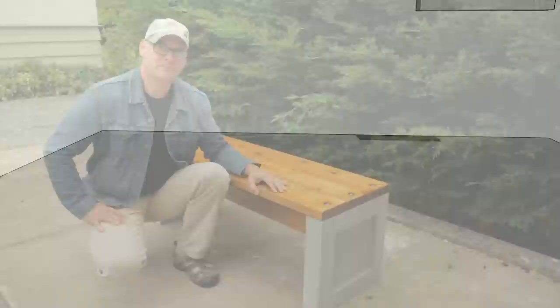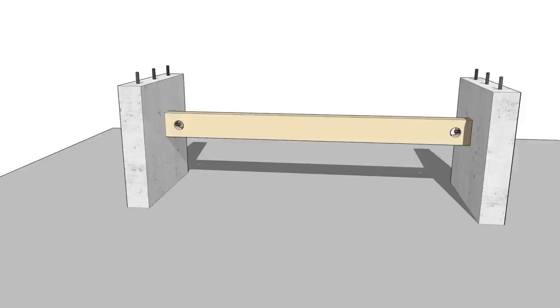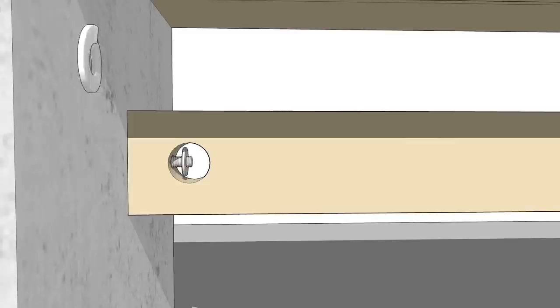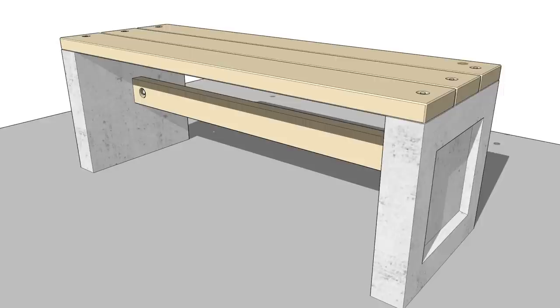The concrete legs have three protruding seat bolts at the top and one bolt on the inside to attach a stretcher. Three planks make up the seat. Nuts with washers are threaded on the stretcher bolts through a hole in the side. The seat planks are also secured with washers and a nut, and two ties are screwed to the bottom of the planks.